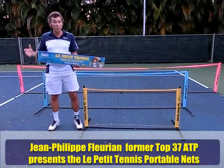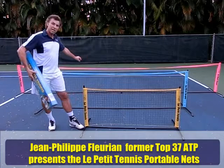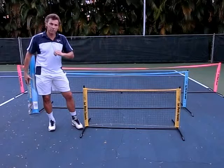Hello and welcome to this little presentation of the Le Petit Tennis Nets, which are available in three sizes. First size is the five feet, five footer right here. Second size is 10 feet and third size is 18 feet. The characteristics of these three nets are that they are very very light and also very easy to set up and to fold.